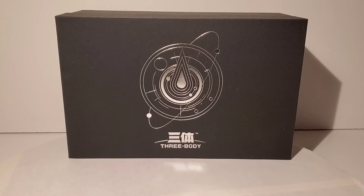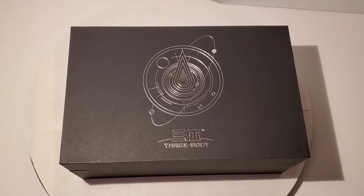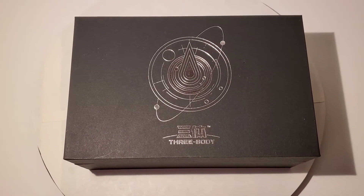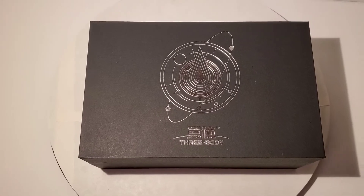I found this on eBay and ordered it from there. It came all the way from China and got here relatively fast — about two weeks. I was thinking it was going to take much longer.